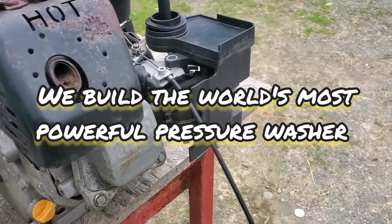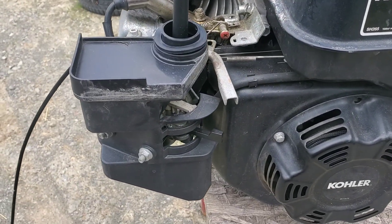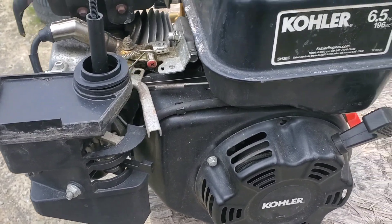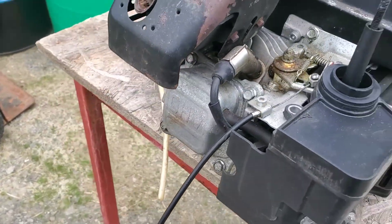Well, well, well, what do we got here? I picked up this Kohler 6.5 on Marketplace and I'm going to go through it. What I want to do is upgrade the water pump on our pressure washer. So I bought this.